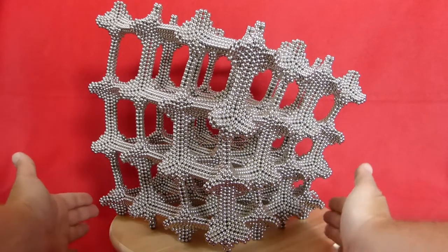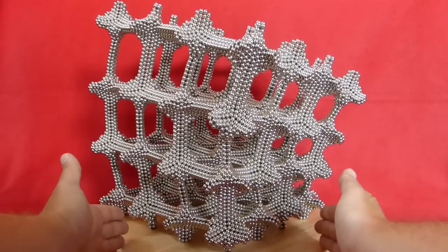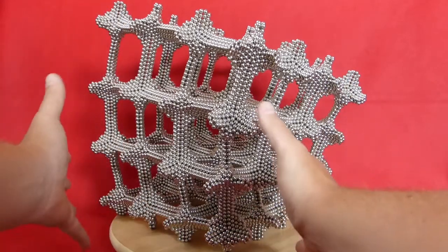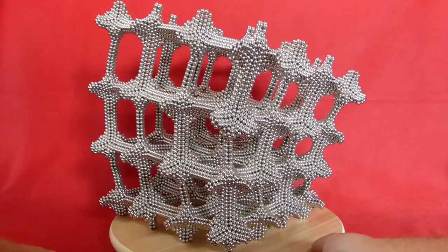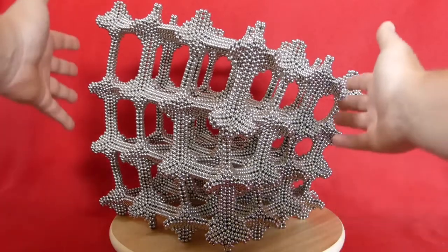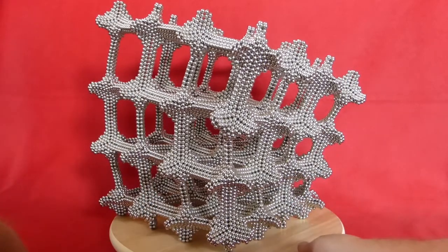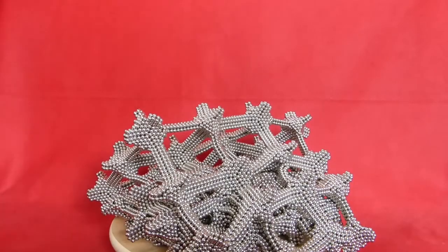The first time I made this object, I placed it a bit too far to the center, and then it went wrong with the gravitation point, because the whole thing was leaning this way. I had to rebuild it, because when I moved it this way, it collapsed. So it's easily destroyed, as you can see.